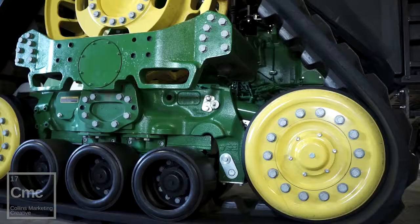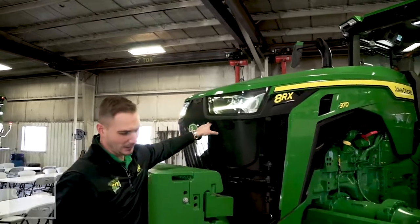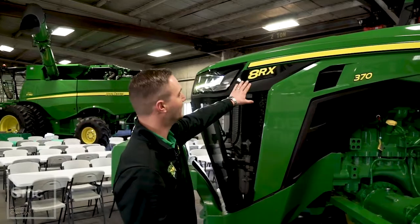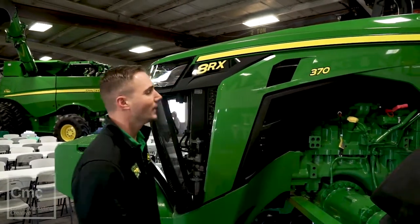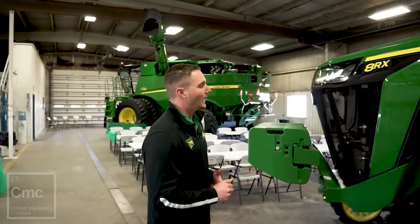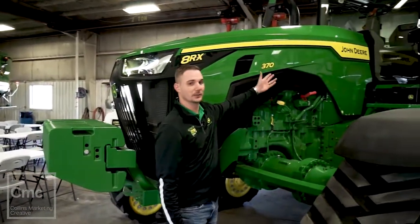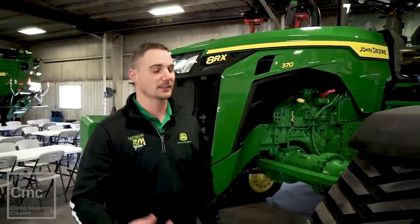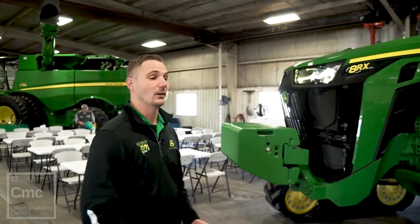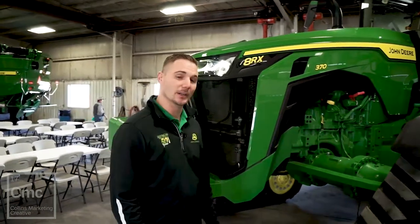We'll go into the details. Starting off on the hood, we have a completely different hood design and actually a new way of looking at the decals or the horsepower rating of these tractors. Before we had the 8 360R and 8 360RT. Now what we have is the 8RX 370, which is a 370 horsepower tractor. The RX stands for the 4-track. We will also have an 8R 370 and an 8RT 370. So the decals have been updated and changed.